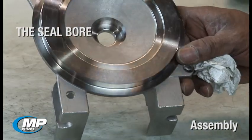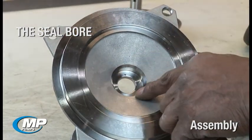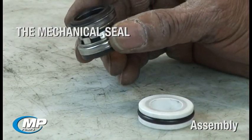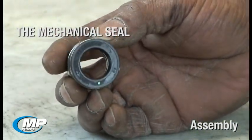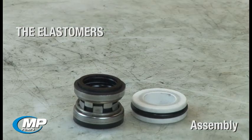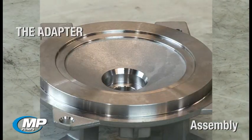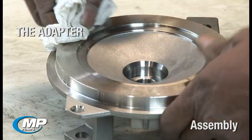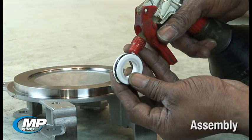The seal bore in the seal housing or adapter should be free of corrosion or pits that would make it difficult for the elastomeric cup or o-ring to seal the bore. Seal faces should be checked for cracks or chips that would prevent the faces from having a smooth, flat mating surface to seal against. Bellows, cups, and/or o-rings should be checked to ensure that there are not nicks or tears that would prevent the elastomer from sealing properly. The adapter should also be inspected in the area where the housing o-ring is placed to ensure it is clean and there are no nicks or burrs that will damage the o-ring during installation.